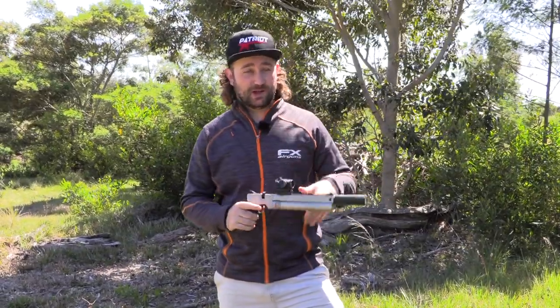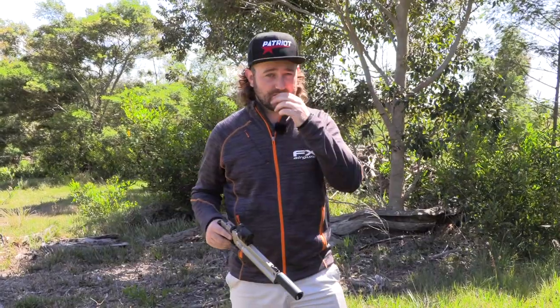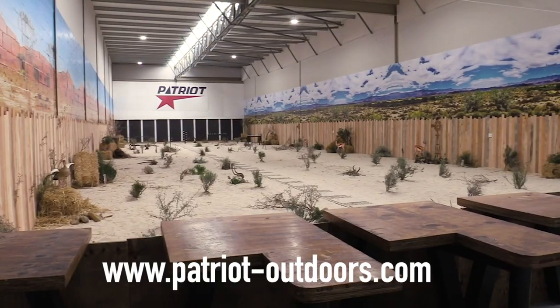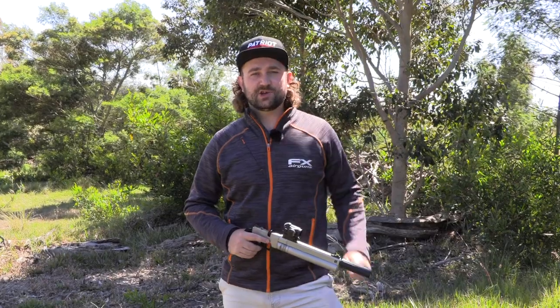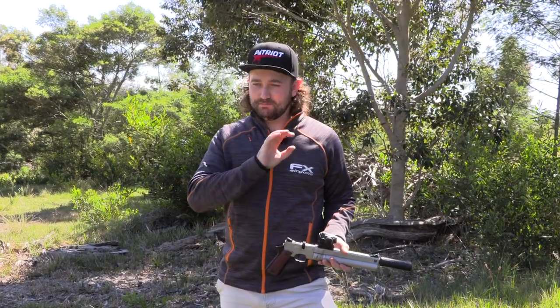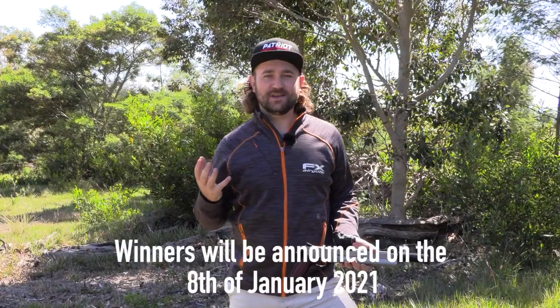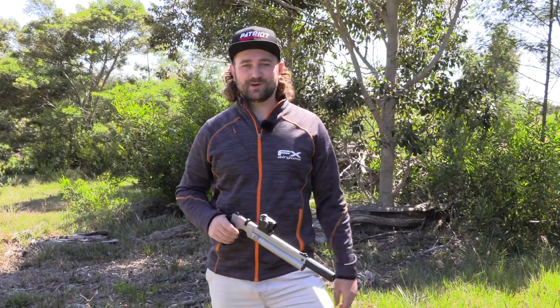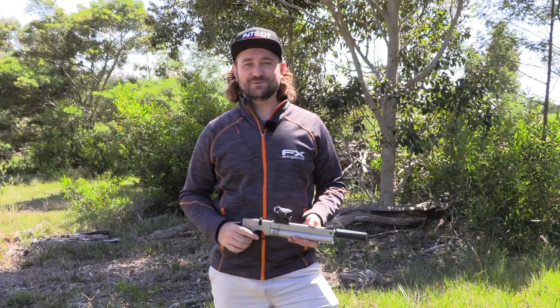Pyramid Air is going to be giving away two of these. One of the main reasons I wanted to do this video is because of the opportunity to give something away. I'll be giving one away in South Africa — go to the Patriot Outdoors shop in Cape Town, go to their range, put your name down, and once they've got enough entries they'll pull a name out of the hat. For the US giveaway, post a picture on Instagram explaining how you got into air guns and what you love about them — the story of your first air gun — and use the hashtag AP16giveaway. I'll pick a winner from there and Pyramid Air will send you one of these. Thanks for watching, I hope you enjoyed it. It was a lot of fun, and I'll see you next time.